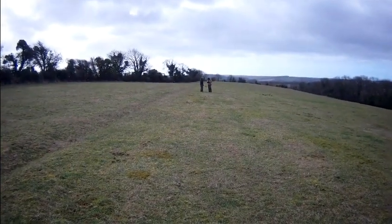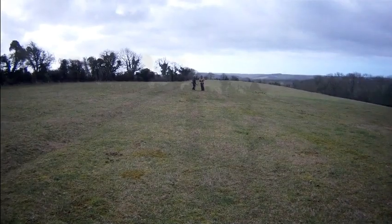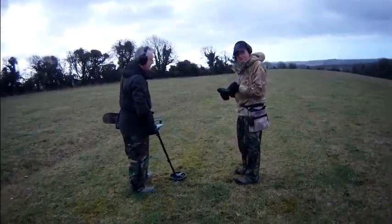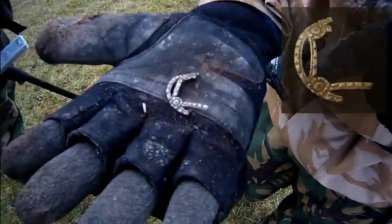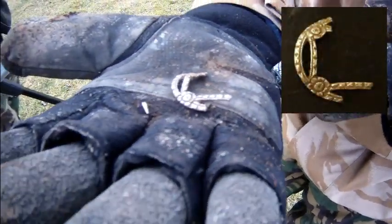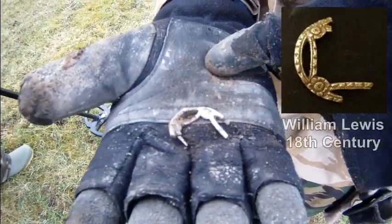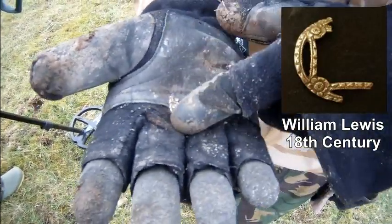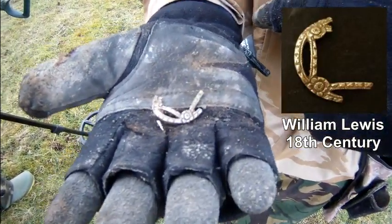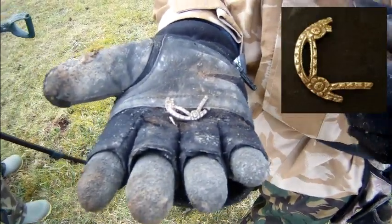Gary is showing Stewart something over there, we'll go over and take a look — hopefully it'll be something nice. There's a maker's mark in there somewhere. It's definitely silver but it's a shame it's not a whole one. Just a little bit of a strap end, but other than that a modern one.